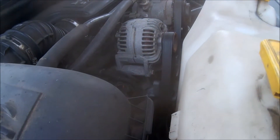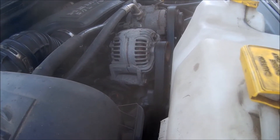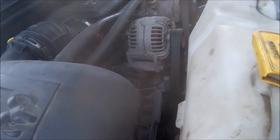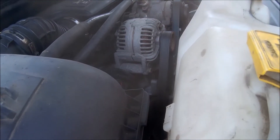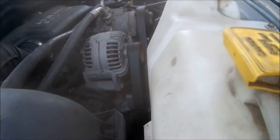Alright folks, once again got to do some work on the 2008 Dodge Ram 1500. This is a 5.7 liter Hemi V8. Today we are working on getting the water pump out and replacing it — it is leaking.